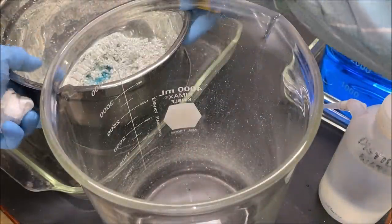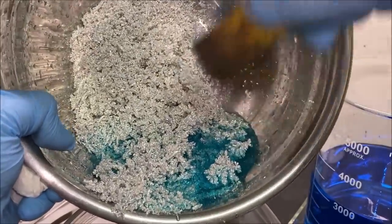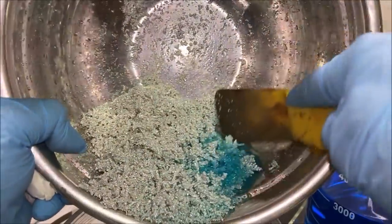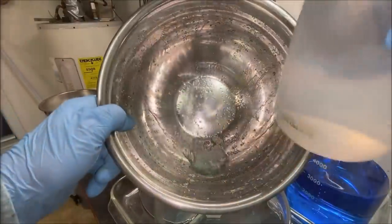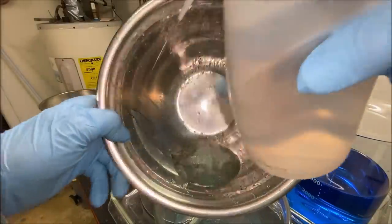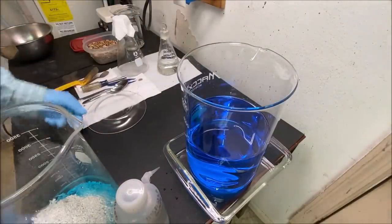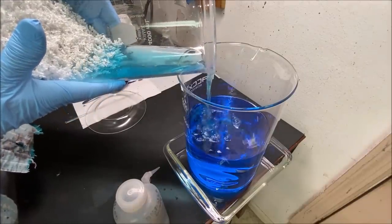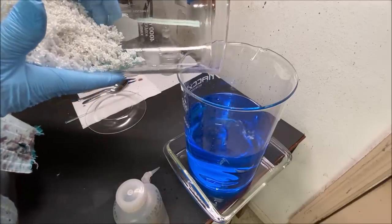Now we'll transfer the silver to this beaker. We'll add the electrolyte from the silver cell into this beaker as well — a little bit of silver will go over with it, and that's quite alright. We're going to use this electrolyte a second time after we augment it with a little bit more silver.